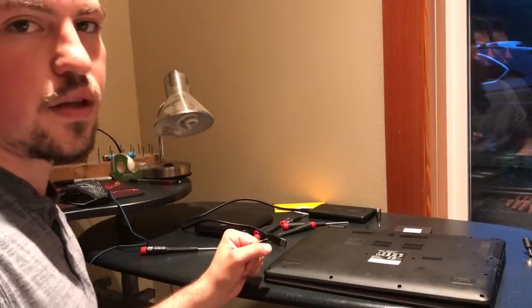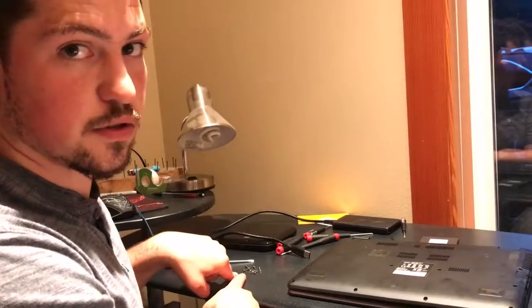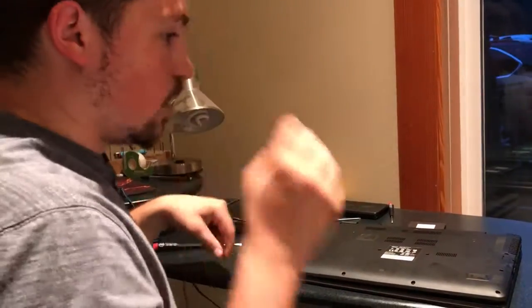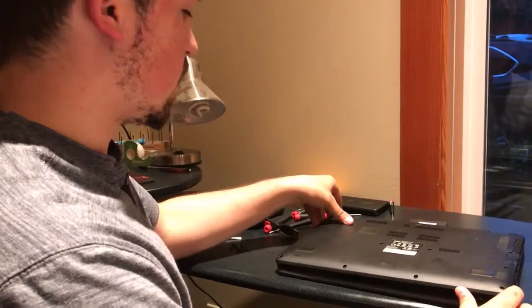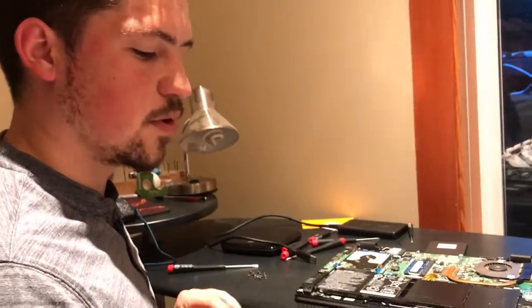Once you have the screws out, make sure you keep them in a pile so you don't lose them, because that would really suck if you didn't have the screws to put your computer back together. Once the screws are out, you're going to take off the backing — this one had clips that we had to unsnap; your computer might have that too.